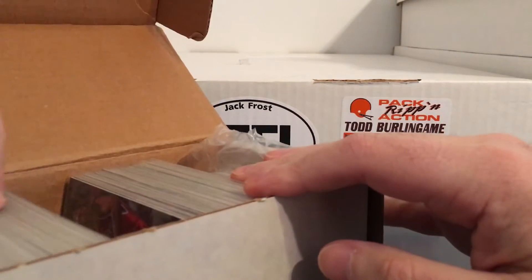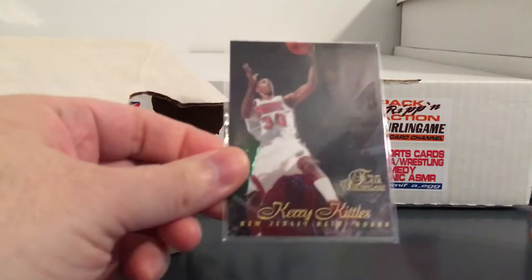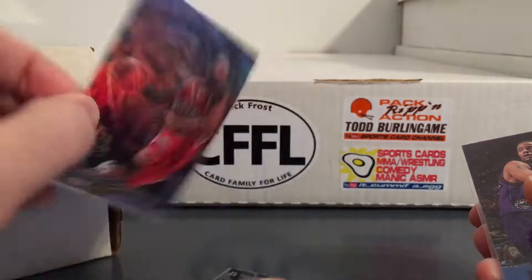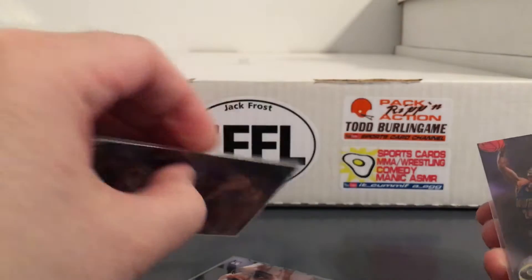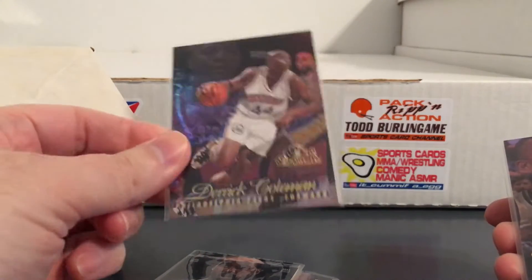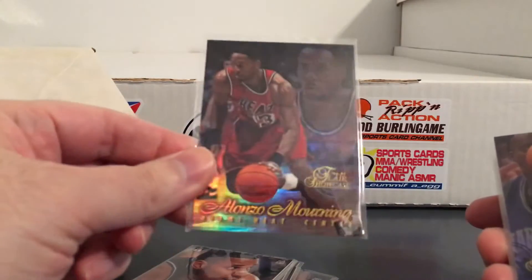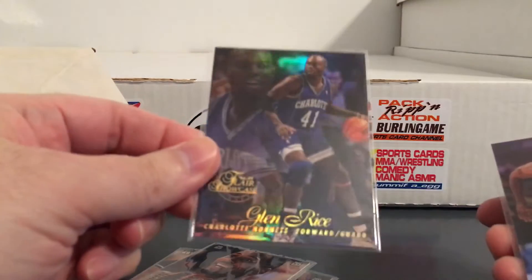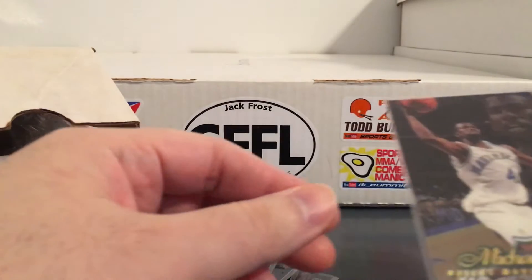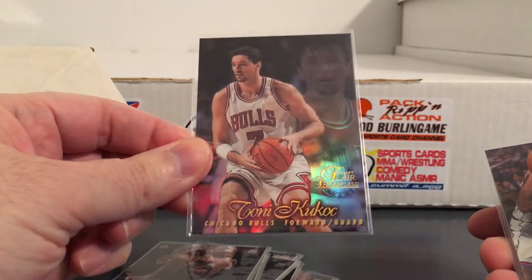There was also some row 1 stuff in here which I do need some of those. I haven't checked yet to see how many of these I need. So these are what the row 1s look like — just a slightly different design, but again just beautiful looking cards. They don't really come off so great in these penny sleeves. Another row 2. Nice Karl Malone. One of the things I really like about this set is it has a lot of really good players from that era. Like there aren't too many bench players or guys that nobody remembers — if you were following the NBA during this time you remember all these guys. Kukoc. That's a Marcus Camby rookie.